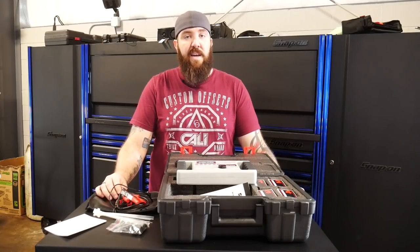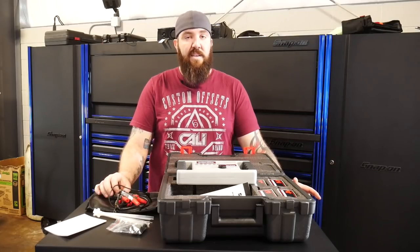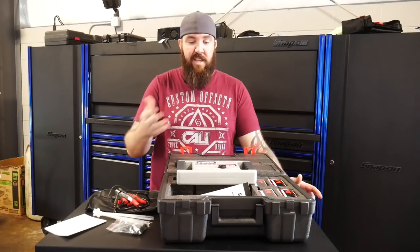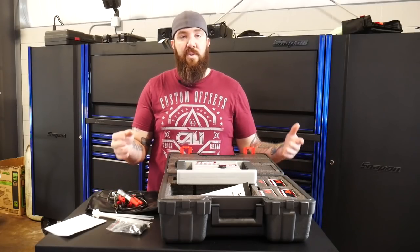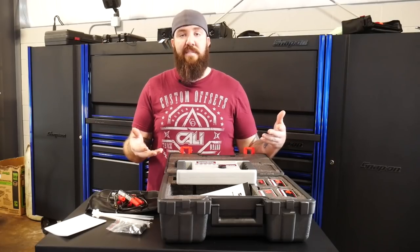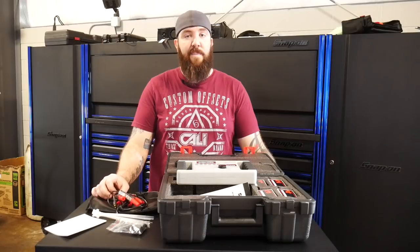Hopefully you guys enjoyed this review and got some information out of it. If this is something you're looking for in the chassis ear world, Steelman is pretty much the dedicated supplier for those — there's not really a whole lot of other manufacturers out there. As for ones that are tried, true, work, and have a whole lot fewer issues, this is the kit you guys are really going to want to look into. Thanks for tuning in today, guys. I appreciate it. As always, you guys stay awesome.